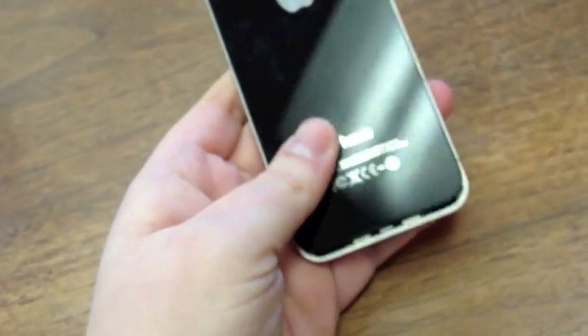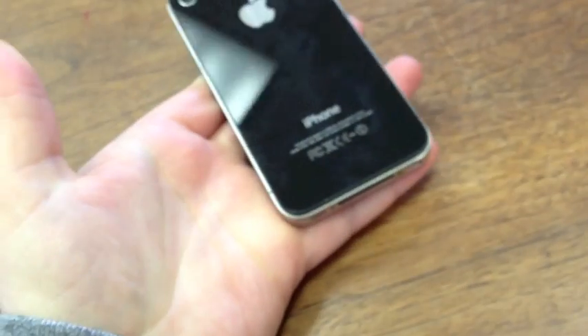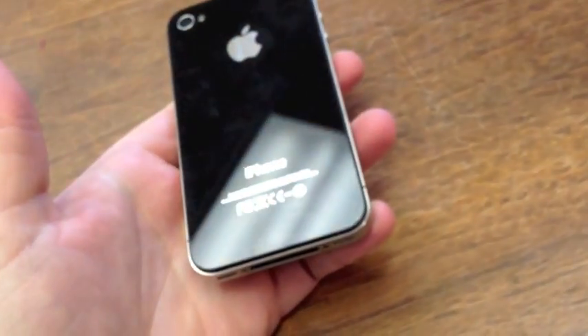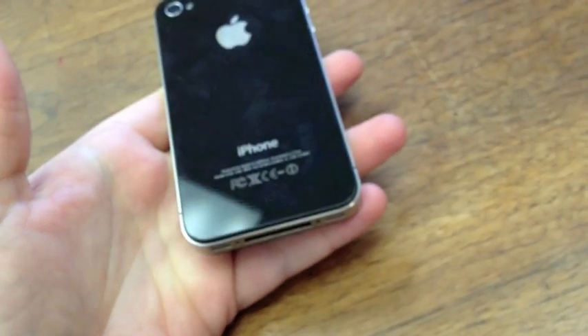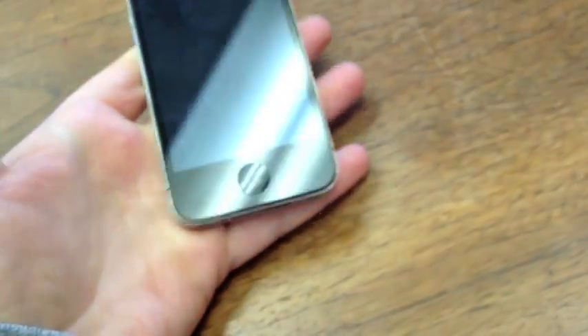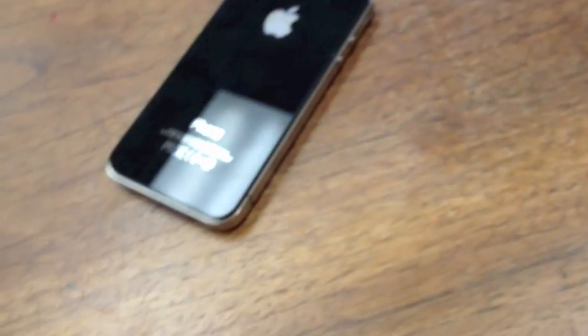It's just two screws — you can look up our tutorial on how to remove them. You just remove the two screws, pop it up, and the back slides right off. If you're in the market to buy a used iPhone 4 off Craigslist or eBay, I highly suggest checking these sensors, or shooting the seller an email asking them to check and send pictures. Also always boot up the phone — if they're telling you it's unlocked, pop your SIM in and try it. But always check for water damage before buying a used phone.